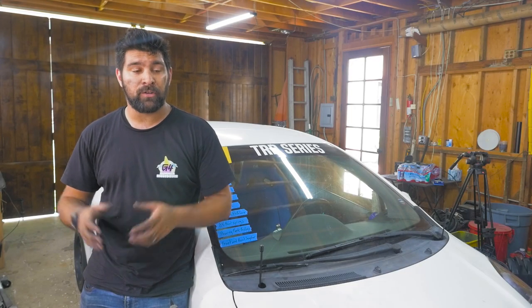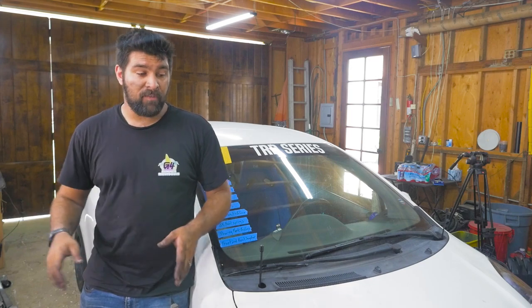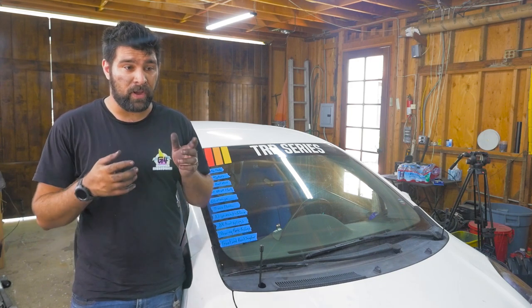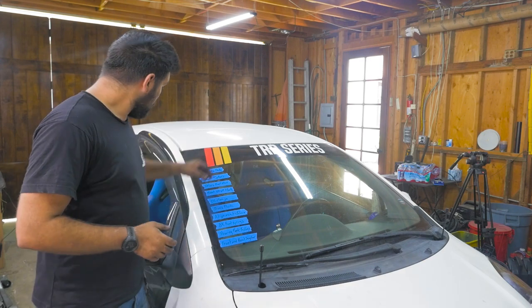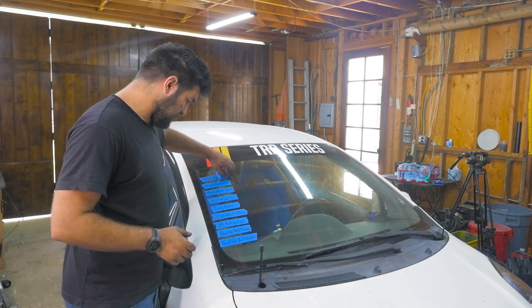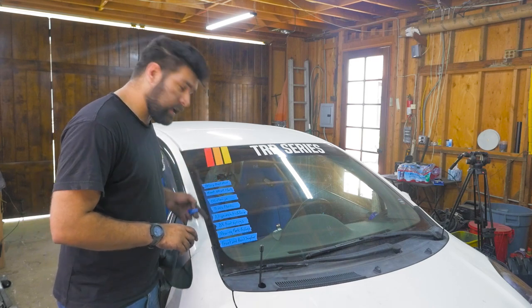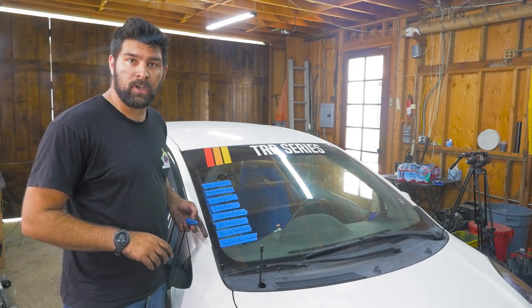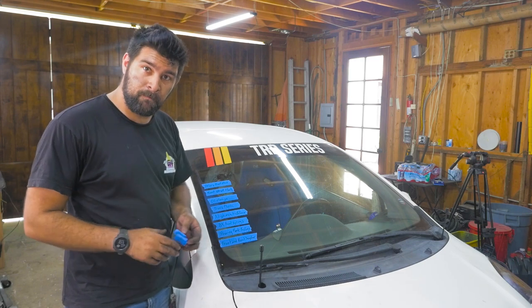Okay so the Yaris is back on the ground — new brake pads, new rotors, wheels are torqued down, everything is good to go. This setup should last me about six months before I figure out the Corolla calipers and get the setup that I want. But for now I can take this off the list. We still got a lot to do, so I guess I'm gonna be making another video — see what the next one is.